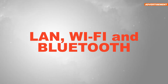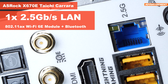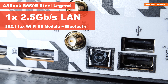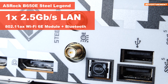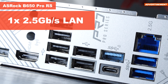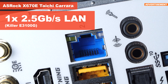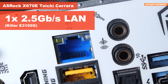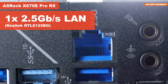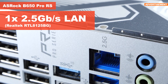LAN, Wi-Fi, and Bluetooth: three out of the four motherboards come with all three — 2.5 Gb/s LAN, Wi-Fi, and Bluetooth. In order to keep pricing as low as possible, Wi-Fi and Bluetooth have been scrapped on the B650 Pro RS. The LAN solution on the Taichi Carrara is based on the well-known Killer E3100G chip, whereas the remaining models sport a Realtek chip — a bit of a controversial one at times.